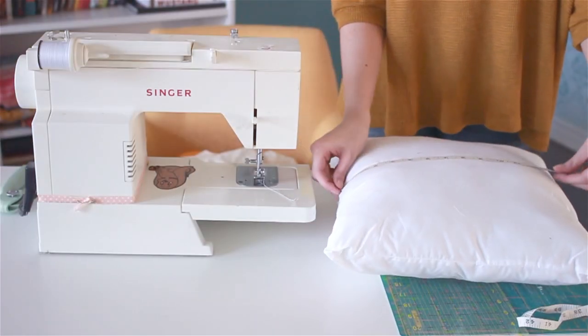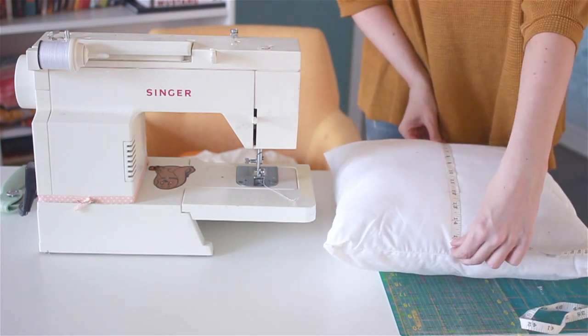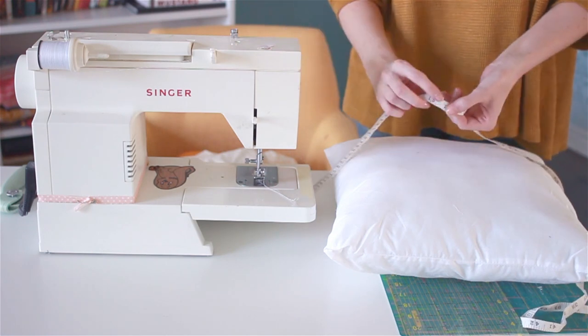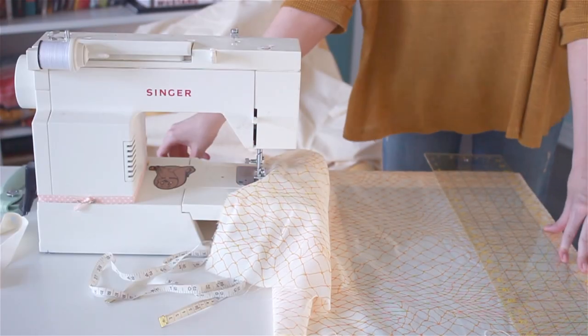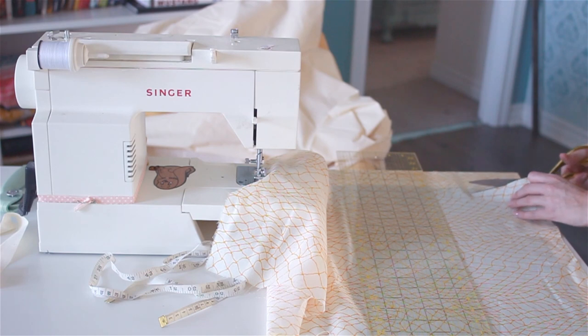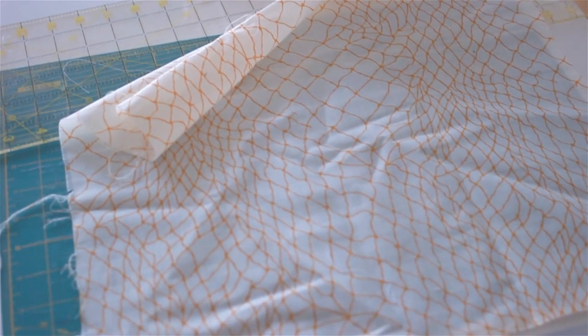We're going to start by first measuring our pillow form. My pillow measures 16 inches on both sides. So you're going to take the measurement of your pillow and add one inch — so we're going to do 17 inches square. Now you're just going to take your ruler and cut out your square. You're going to want to do this for both of the top fabrics that are going to make the triangle, so you're going to do this twice.